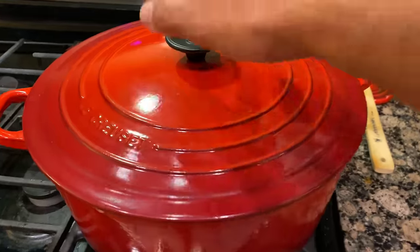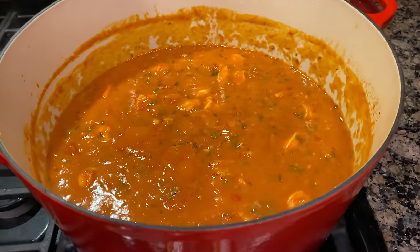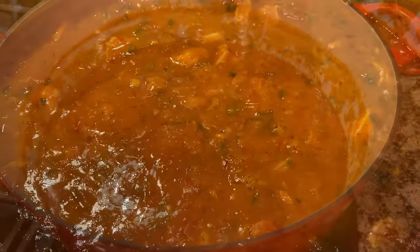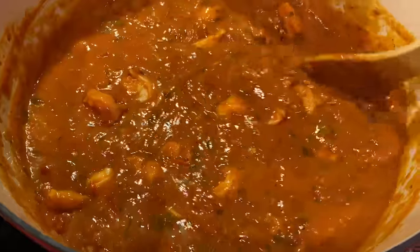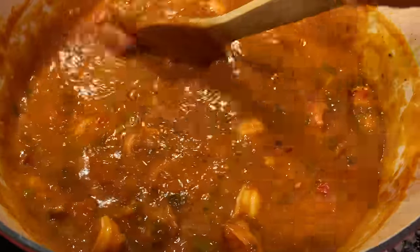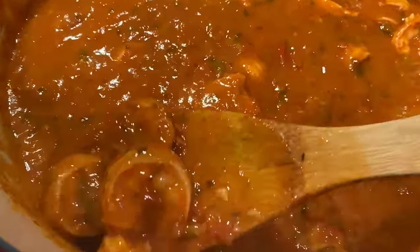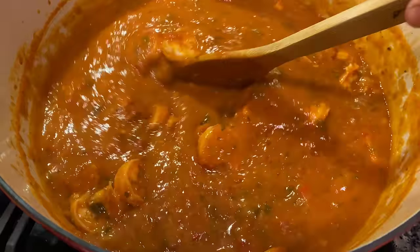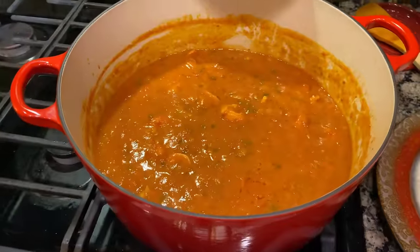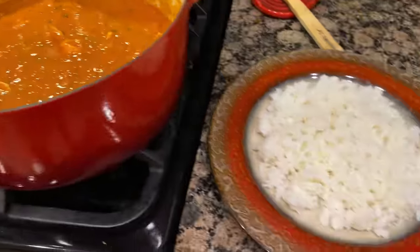Look at that shrimp — yes indeed! That is a wrap, ladies and gentlemen. It's time to plate up.